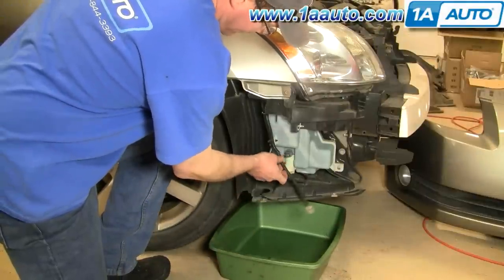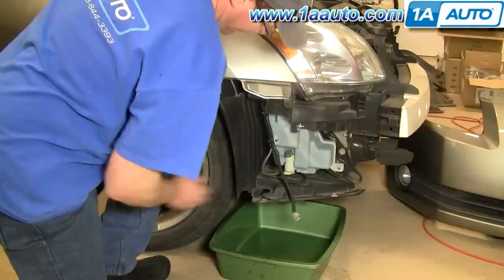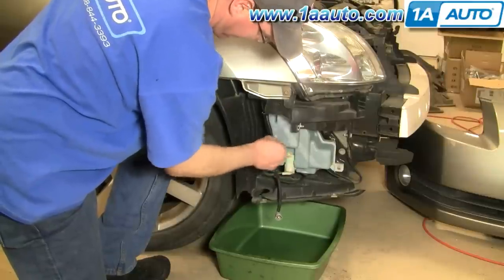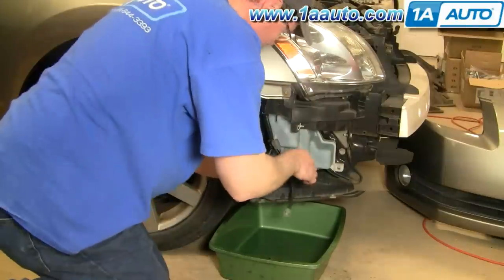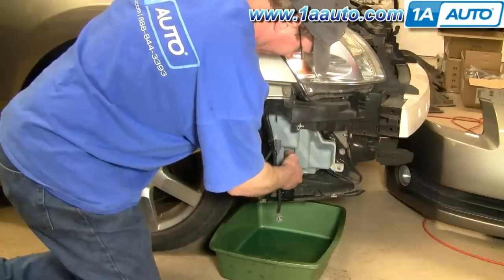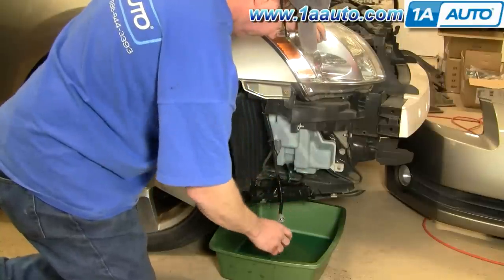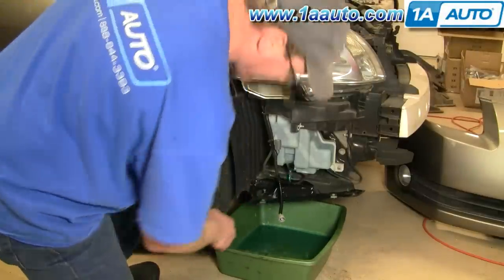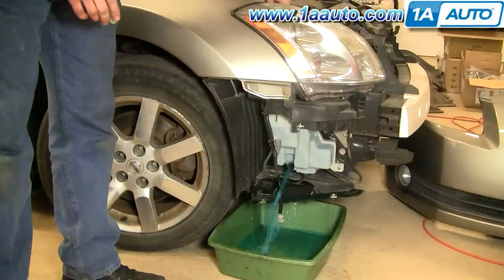I've got a catch pan underneath. If your reservoir has been broken, you may not have much fluid in it. You can disconnect your washer motor right here — push down on a tab and pull out. You can then remove this hose here to start the draining process. To quicken the draining process, pull your motor out. And to further speed draining if you need to, take your cap off — that allows it to drain quicker.